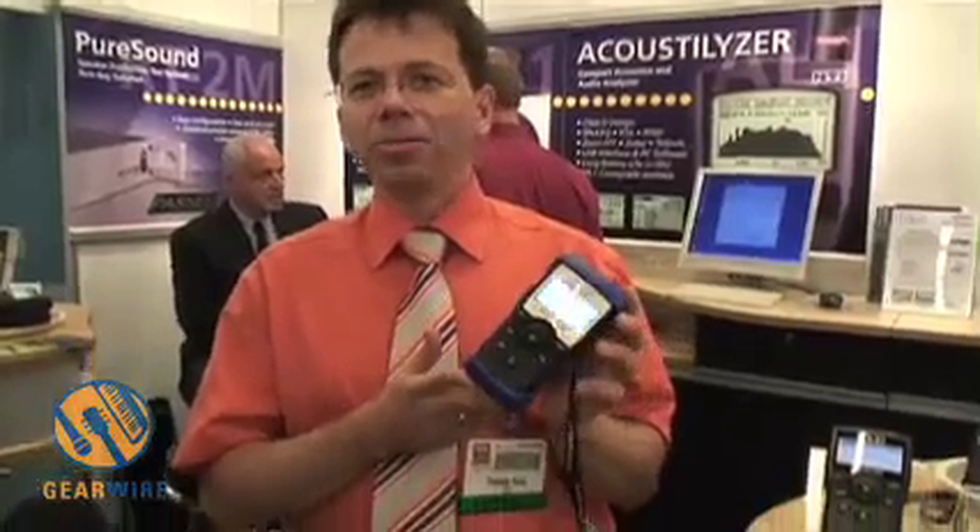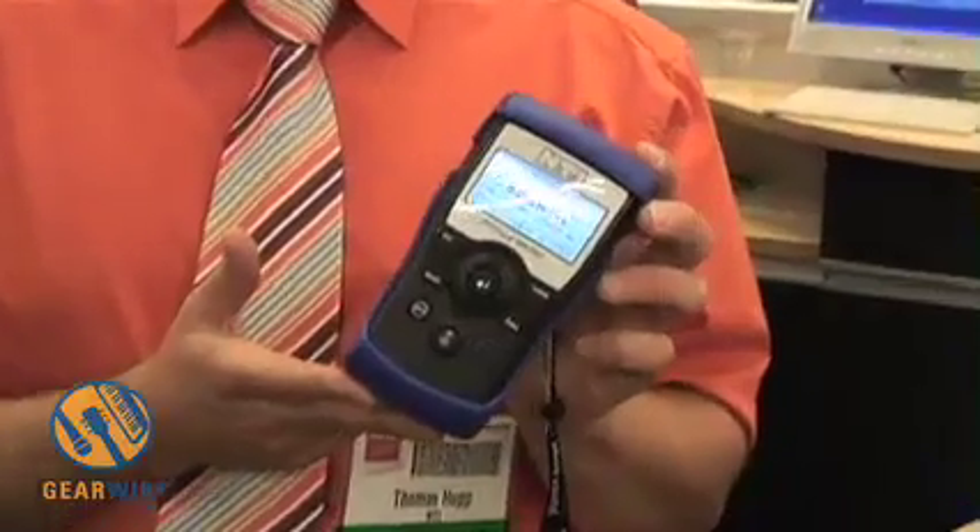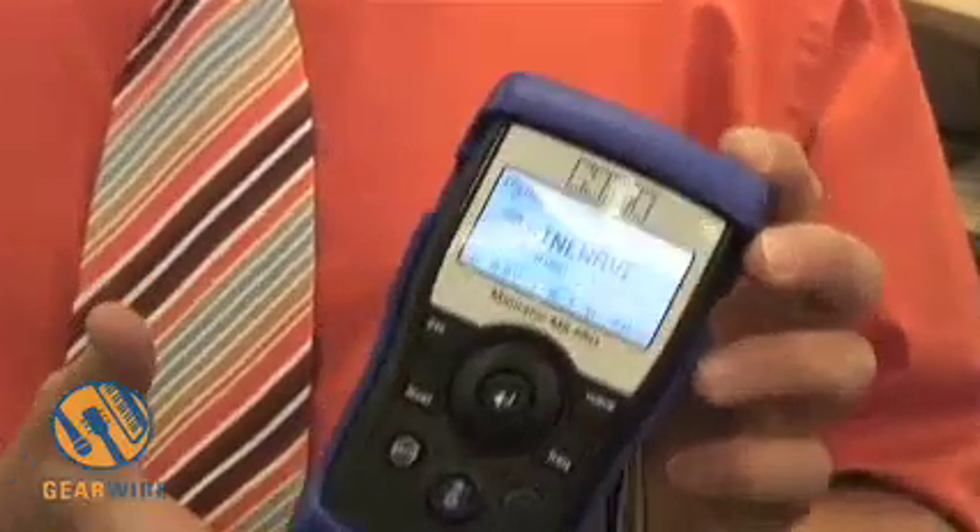Hello everyone, I'm Thomas Hutt from NTI from Liechtenstein. NTI is a measurement gear producer for instruments ranging from little handheld devices up to end-of-line testers for handset manufacturers or transducer and microphone manufacturers.